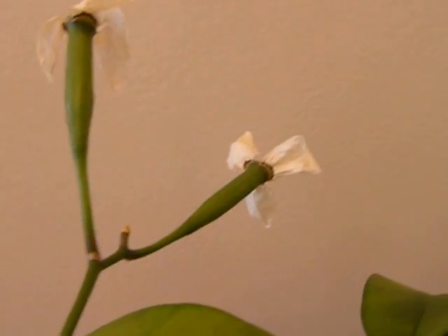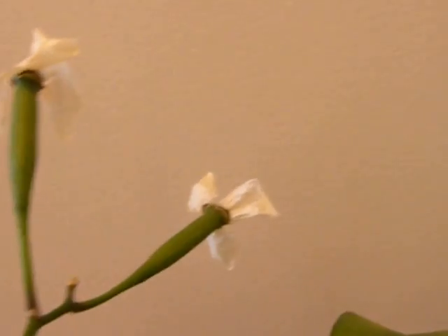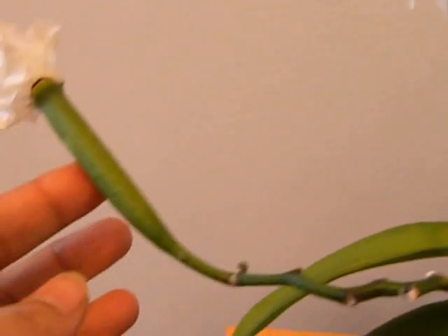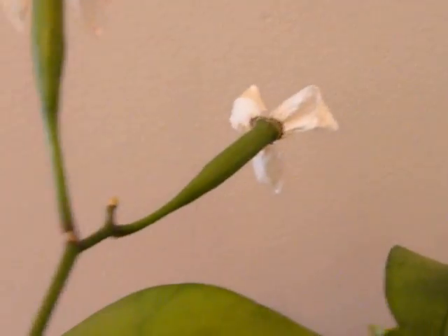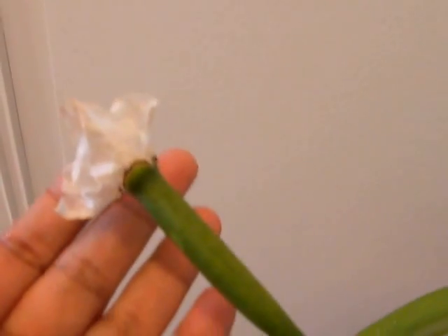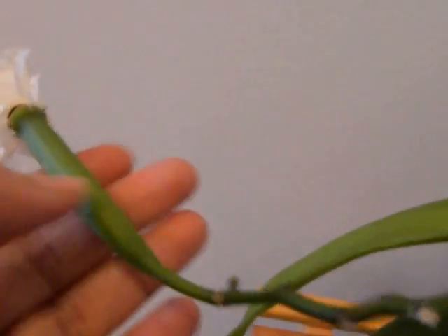Good morning YouTube. Today is the 1st of November 2014 and we are going to do a follow-up on the Phalaenopsis that was pollinated. So you remember the seed pods and the pollinated Phalaenopsis, and here we are.